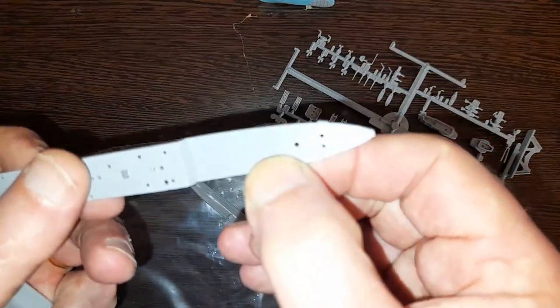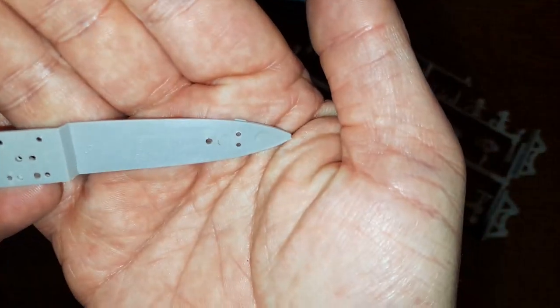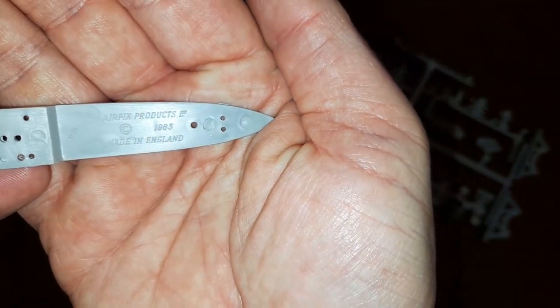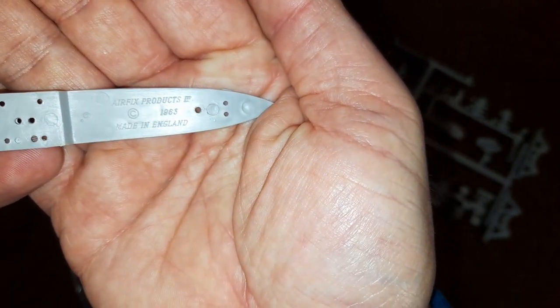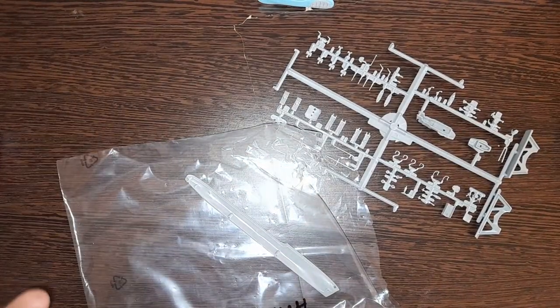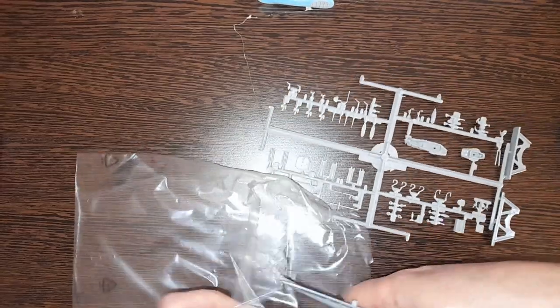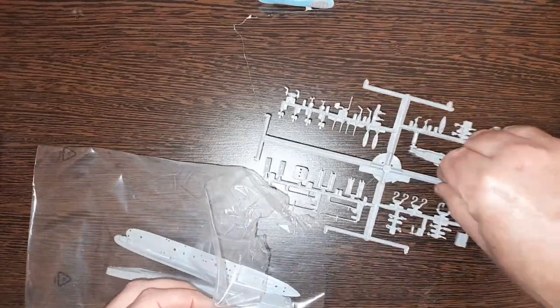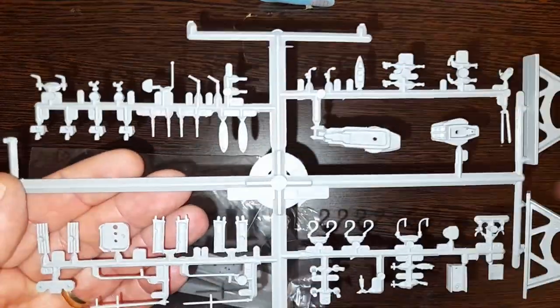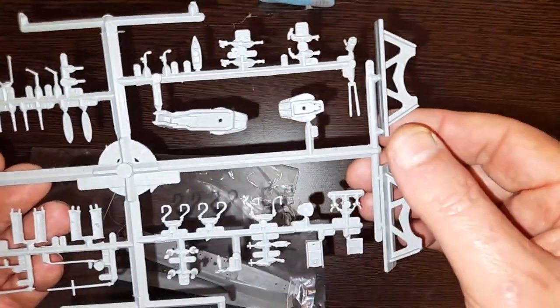There we go — 1963. Can you see that one there? Here we go: 'Airfix Products 1963.' Nice. Quality-wise it doesn't look too bad — it's a little bit flashy here and there, but not awful.